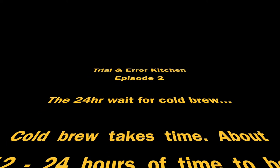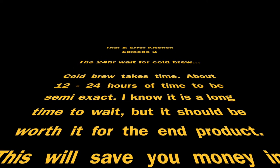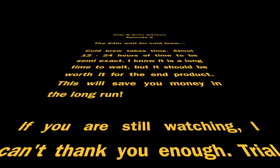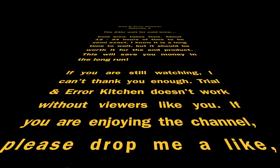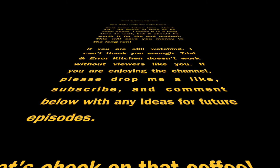Cold brew takes time — about 12 to 24 hours to be semi-exact. I know it's a long time to wait, but it should be worth it for the end product. This will save you money in the long run. If you're still watching, I can't thank you enough. Trial and Error Kitchen doesn't work without viewers like you, so if you're enjoying the channel, please drop me a like, subscribe, and comment below with any ideas for future episodes.